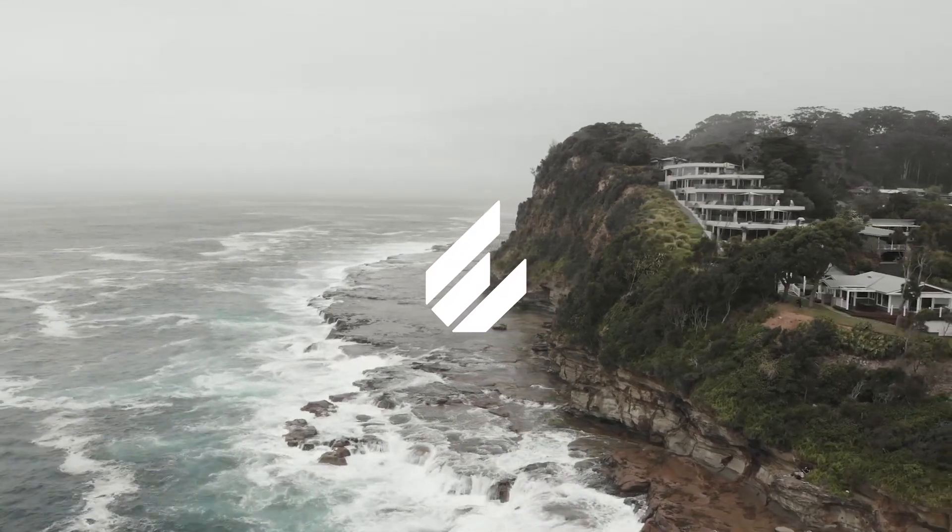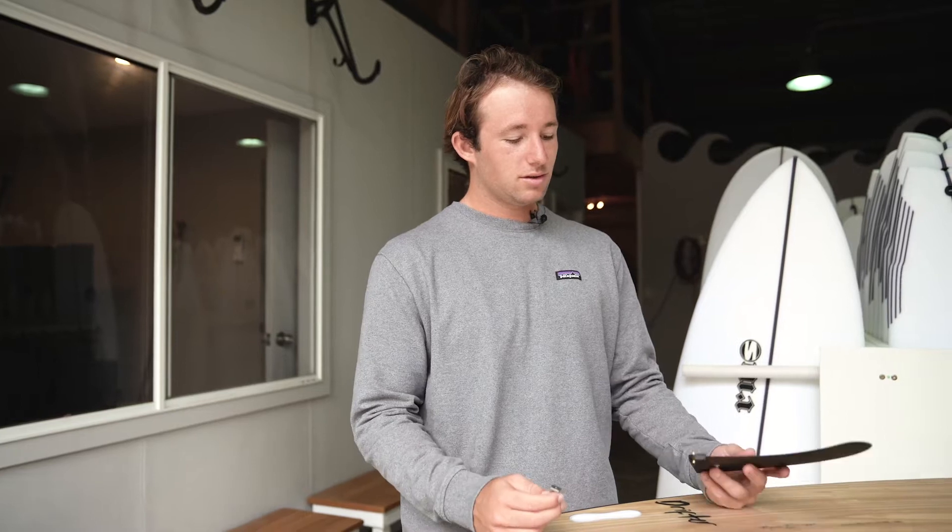Hi guys, Harry from ECS here to talk to you today about installing your slide fin in either your mid-length longboard or SUP.